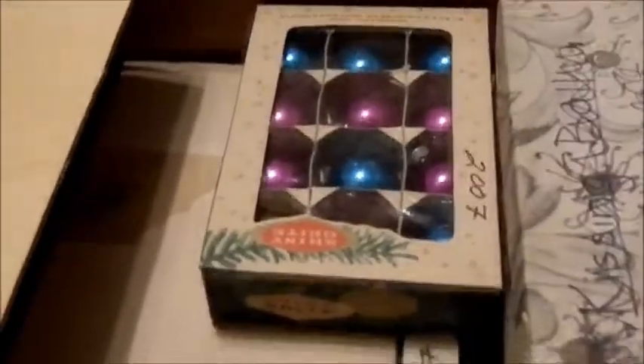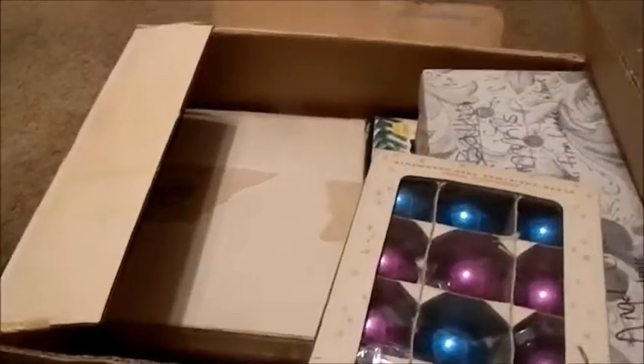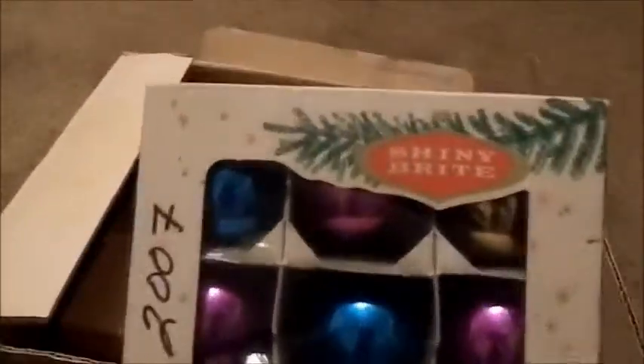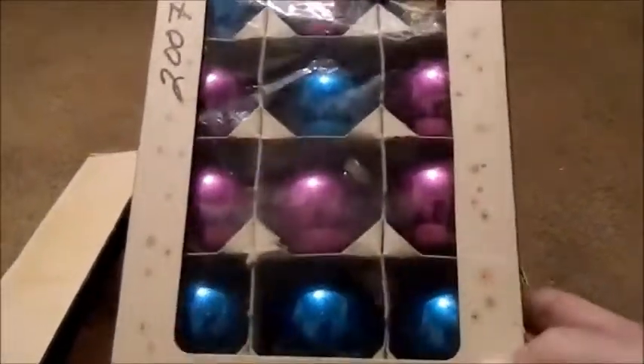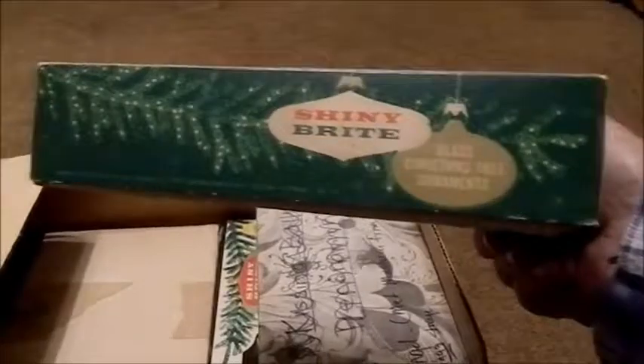Let's continue to dig in. Here's a box of what look like pretty plain ornaments to me. I guess the most interesting thing about this is the box itself with the original graphics. It only originally cost 5 cents for the box of 12 shiny bright ornaments. Nice vintage box.